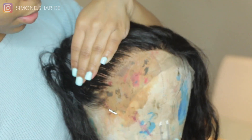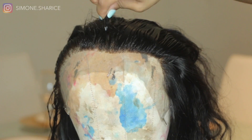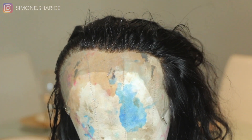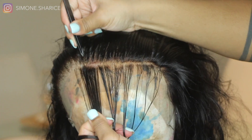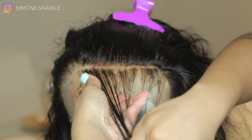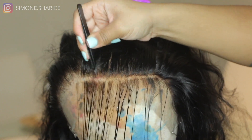With this frontal, what bothered me the most was the fact that I had to bleach the knots twice. The knots were bleached at this point but I could still see them — they weren't as invisible to me, they weren't as small. So after I finished plucking I did go ahead and re-bleach the knots again, and the second time did the job.